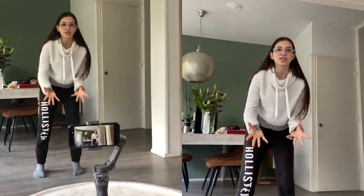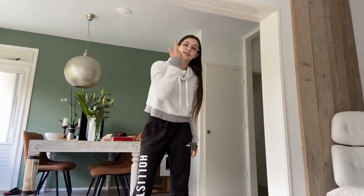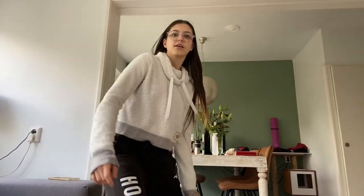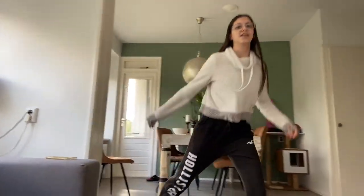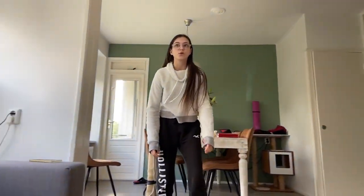Basically what I wanted to show you is that the gimbal is going to follow you everywhere as long as your face is tracked. You see it's still following me - that's so cool. I can sit and I can move and it's going to follow me everywhere I go, and it's super fast. So yeah, you can play with it, you can do whatever you want and it's going to follow you.